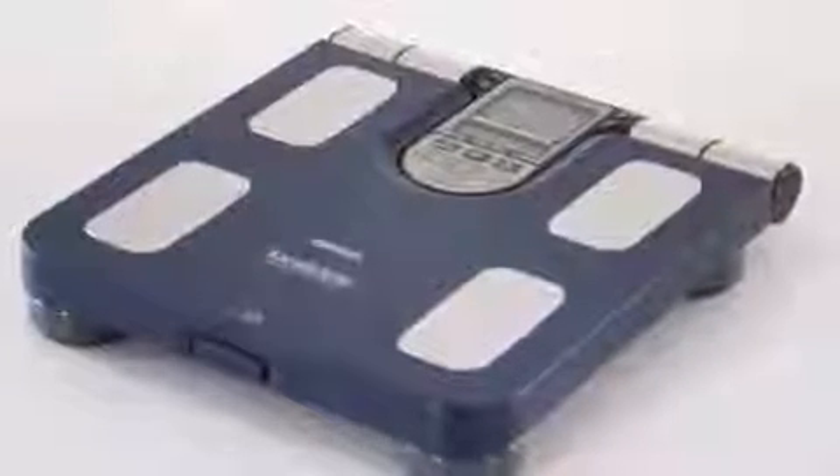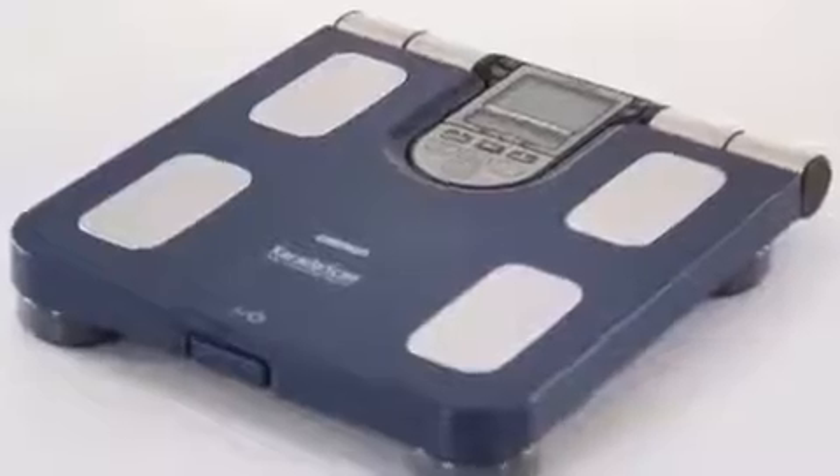The OMRON Body Composition Monitor BF511 is a high-quality medical device that helps you determine all important body composition parameters and immediately analyze the results.